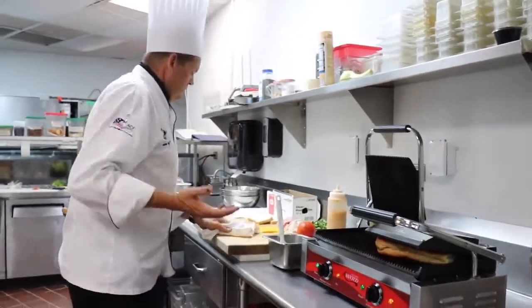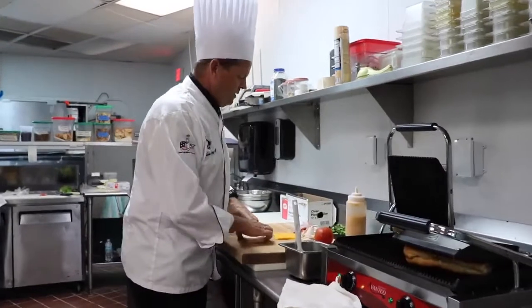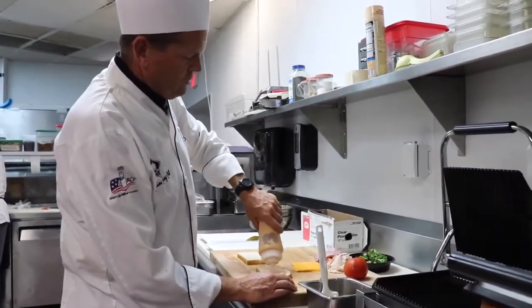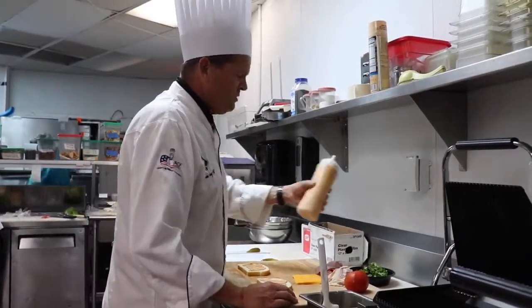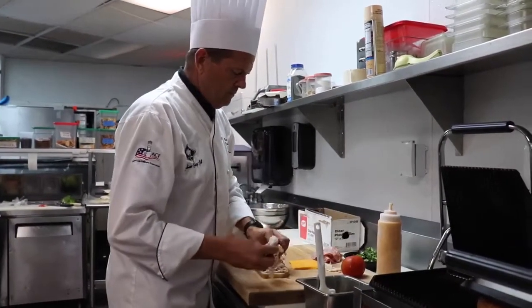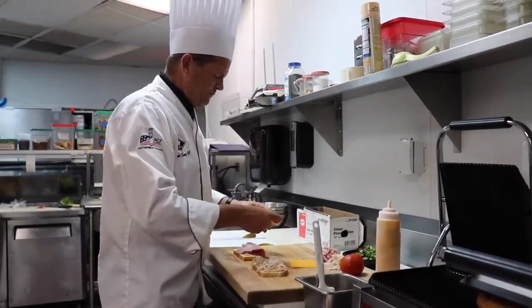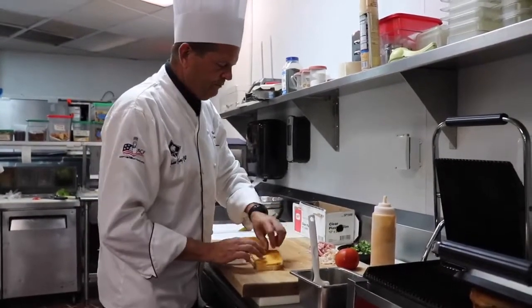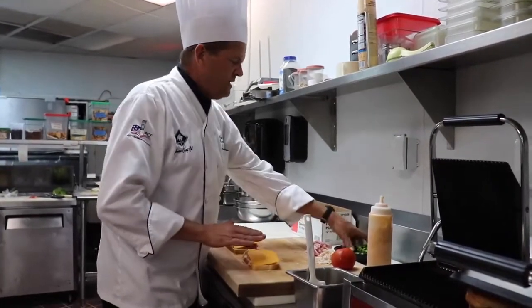Now here's an example of another panini — this one's not on special yet but it will be. We've got two pieces of sourdough bread and some bistro sauce, which is just a spicy mayonnaise, spread on the bread. Then I'll throw some turkey and ham on there, and put the cheese on — in this case I'm using cheddar. Notice I put the meat and cheese towards the outside, towards the edge of the bread.